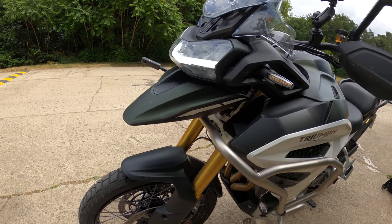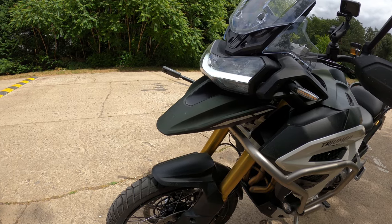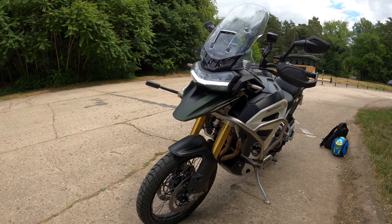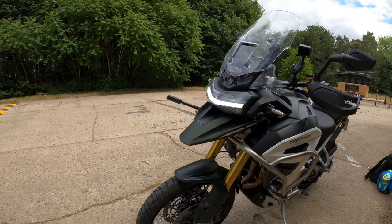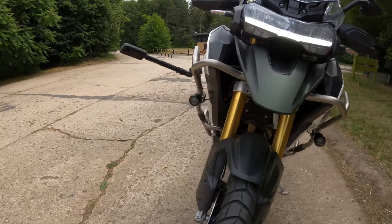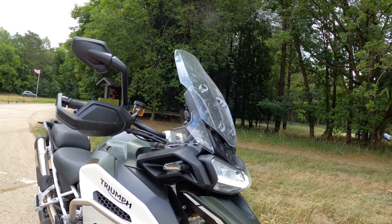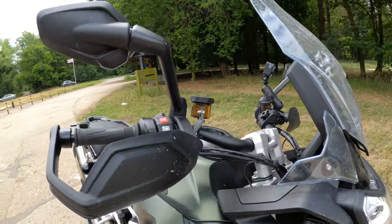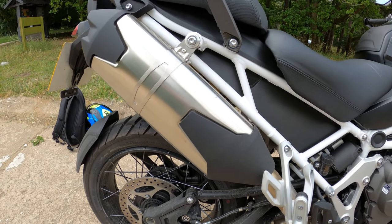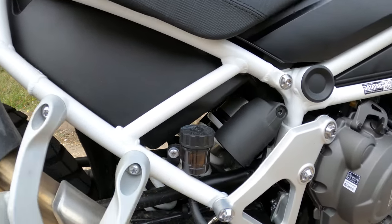The front brakes are Brembo M4.30 Stylema monoblock radial calipers — stopping power was absolutely no issue at all. I did my usual test up to 60 miles an hour with no issues whatsoever. It's got OC ABS as well — let me know in the comments if you know what OC stands for. Twin 320mm floating discs and a span HC1 span adjustable radial master cylinder. On the rear: a Brembo single-pot caliper, OC ABS, a single 282mm disc, and a rear master cylinder with remote reservoir.